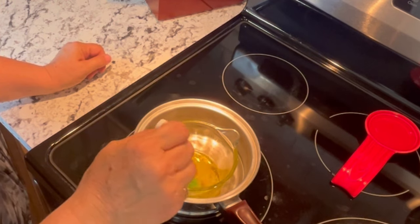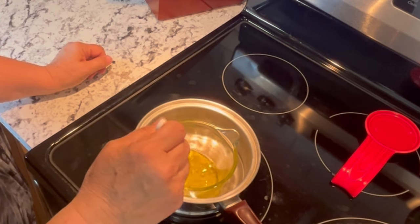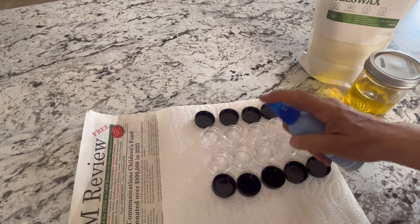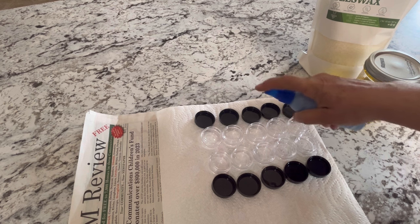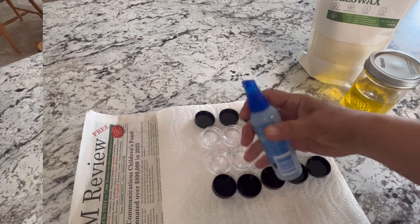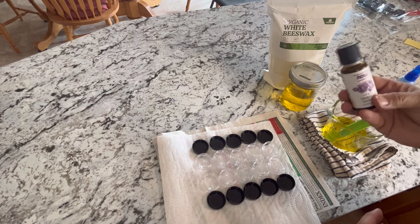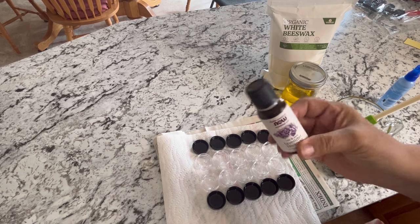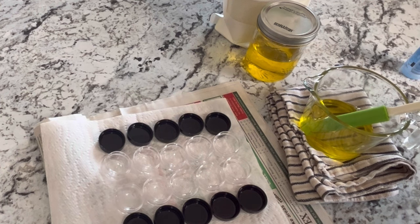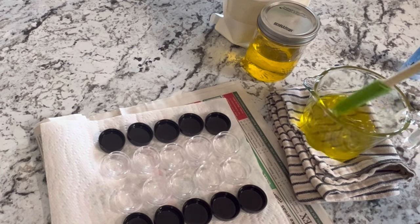These beeswax pellets should melt fairly quickly — just keep an eye on it and stir until they are all fully melted and incorporated into your oil. Before adding anything to your containers, I recommend giving them a little spritz with some rubbing alcohol just to disinfect them. At this point you can pour them into your containers unscented, but you have the option to add some of your favorite essential oils. I'm going to be putting a few drops of lavender into mine today — about five to ten drops should be plenty. Give that a stir and you're ready to pour it into your containers.